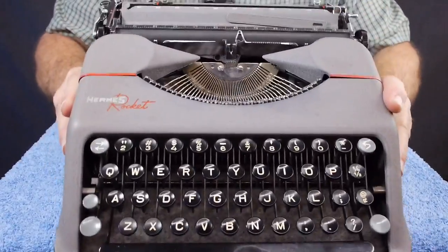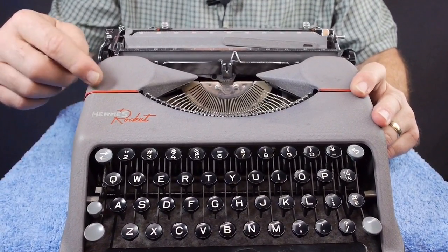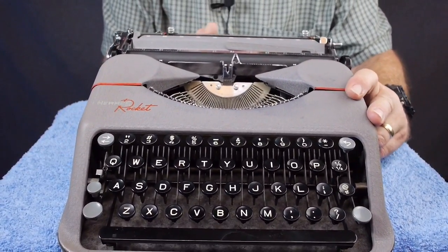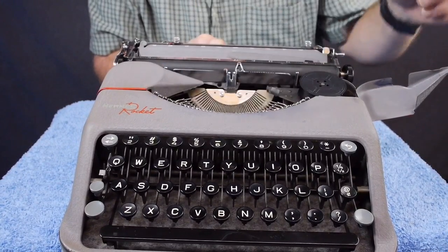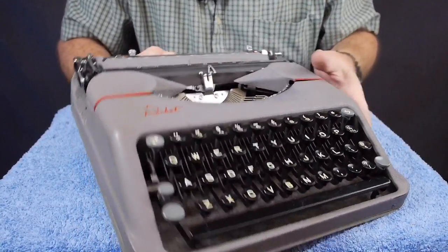This particular example dates from 1953. It's gray and it has this red trim Hermes Rocket — kind of cool. What I like about the styling on this typewriter is the two ribbon cover halves are kind of conical shaped. They really do have that styling like a rocket nose cone.